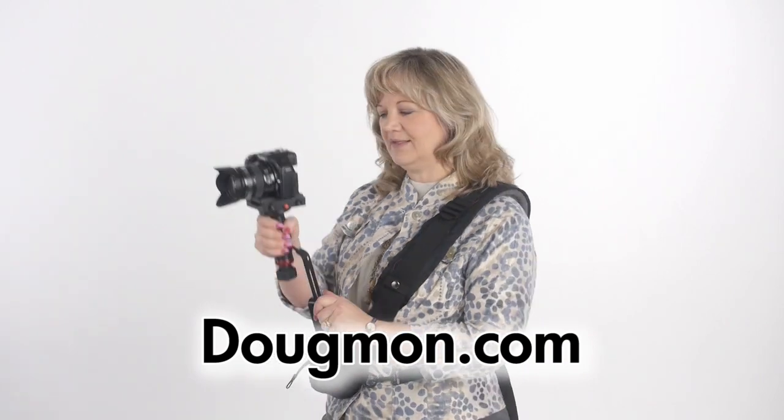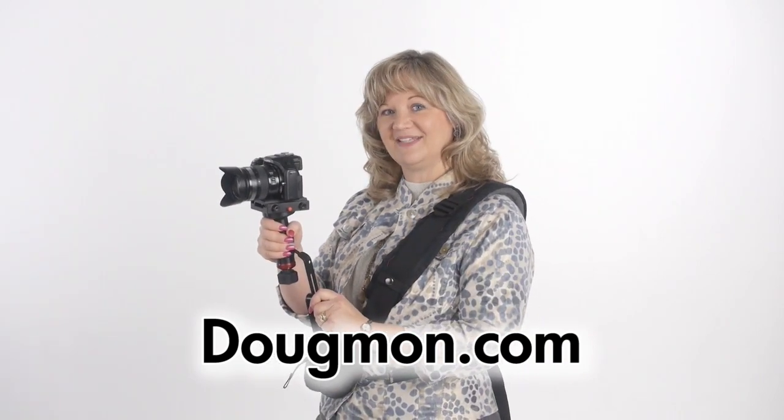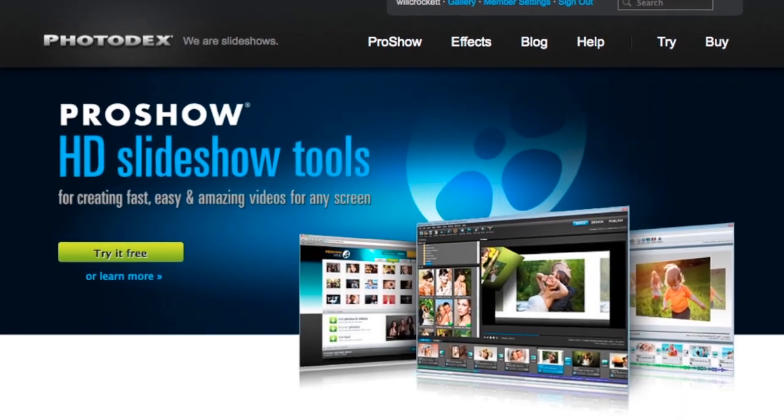So check this out at Dougman.com and see if it's something that will help you do really great videos. Hybrid editing made easy. This hybrid photography vlog post is brought to you by ProShow, Photodex.com.